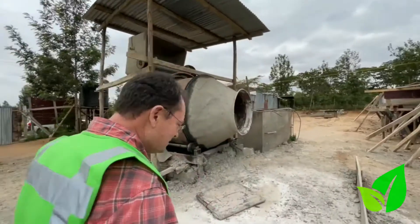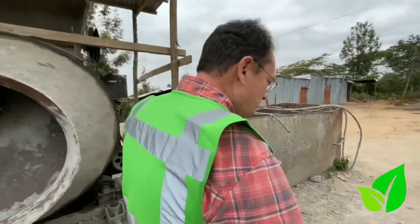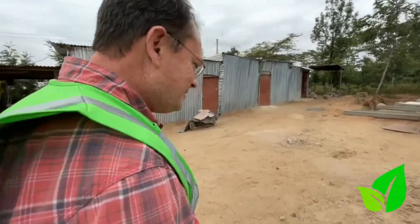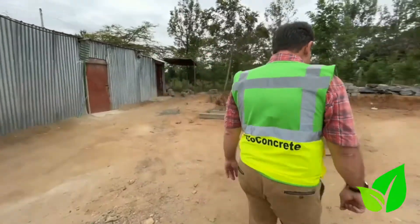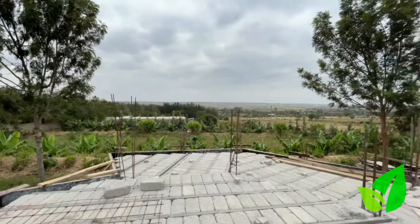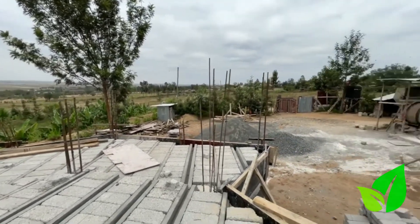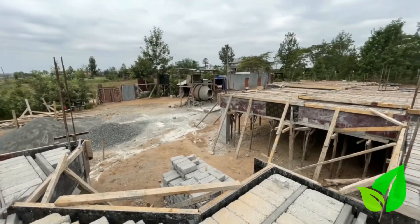They've opted for our system here because once he's done his columns and beams, our floor just comes and lies on top of it. We'll take you around and show you where the floor is laid — they're ready for casting of the screed now. You can see they've laid the beam and block flooring.